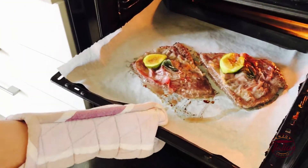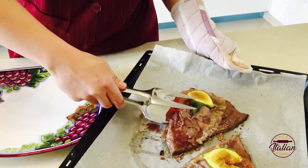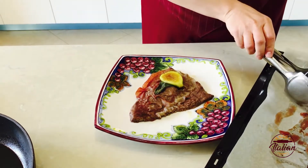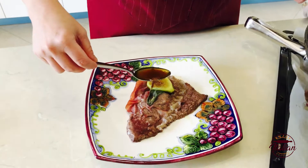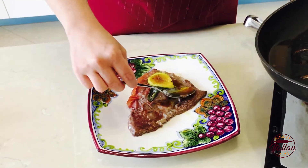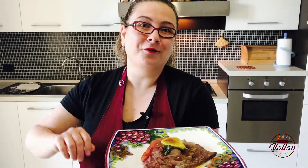The saltimbocca are ready now. I put my saltimbocca on my wonderful plate — it is painted by hand, my ceramica Tassi from Deruta. And I add my Vinsanto sauce. And that's it! Thank you for watching my video. Please click like and share it with your friends. See you soon for the next recipe — bye!